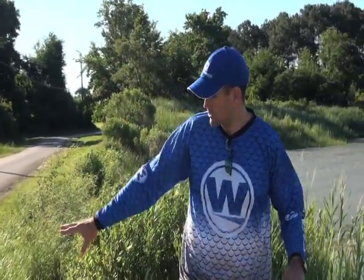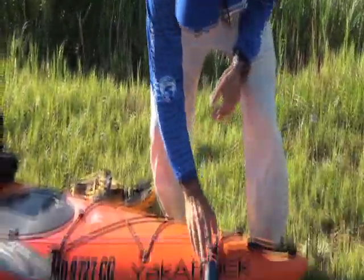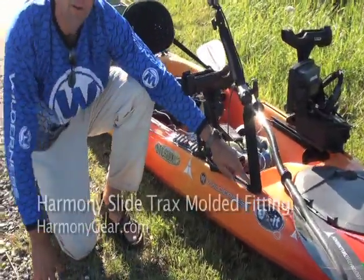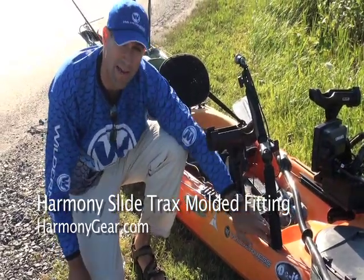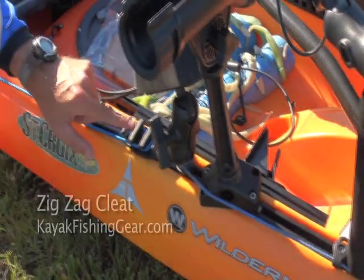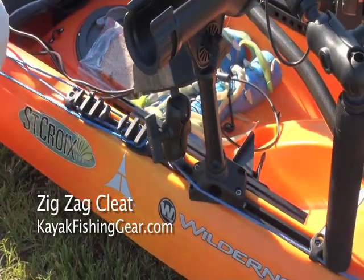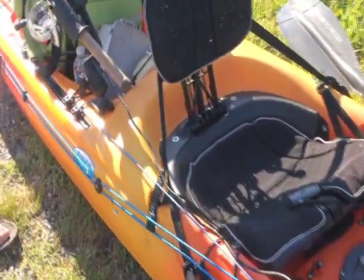Let me take a look at the stern of this boat. I've got my anchor set up here. This line goes through some deck rigging that I have incorporated into the slide track system — some Harmony deck rigging gear. The deck rigging connects to a couple of zigzag cleats.